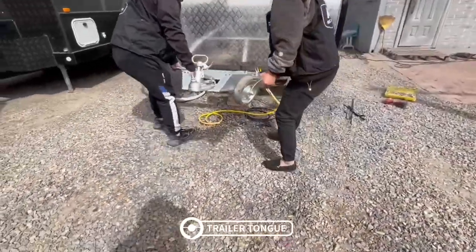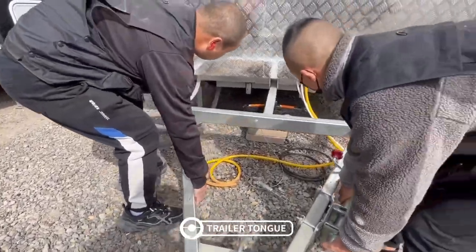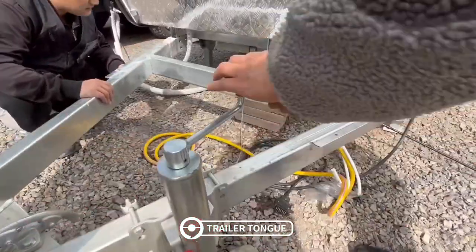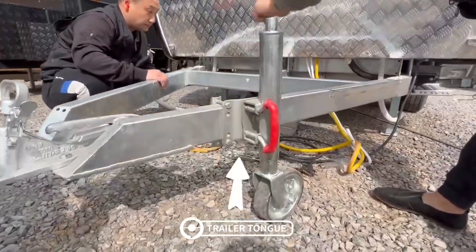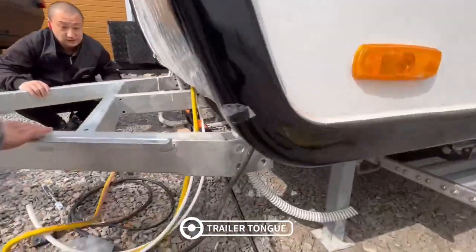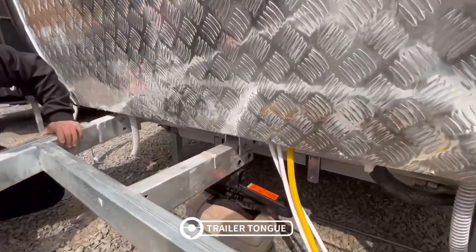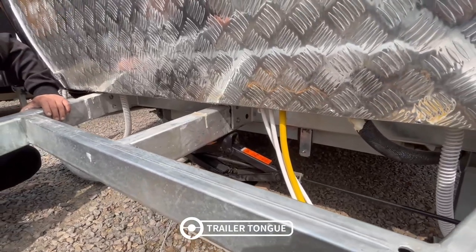Let's come to the trailer tongue — it will be a little heavy, so you'd better call your friends for help. Put the trailer tongue under the connection on the front of the trailer and raise the guide wheel. You can also use the jack to dock the trailer tongue to the trailer connection. Look, it's pretty easy, right?